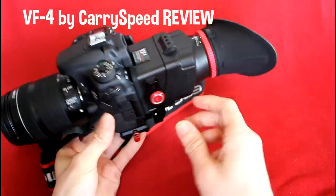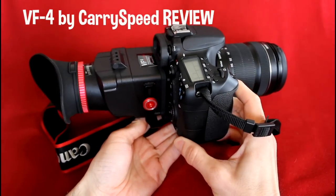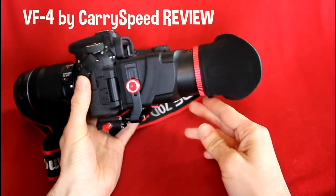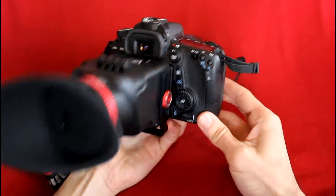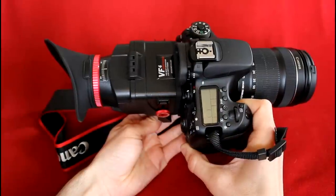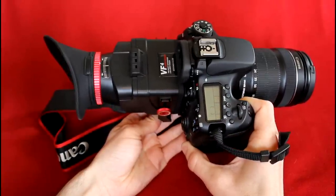The VF4 by Caryspeed LCD viewfinder. I was amazed by this product. The quality is astounding. It looks amazing on my camera — makes it look like a $10,000 camera. There are a lot of pros and only one con for me.